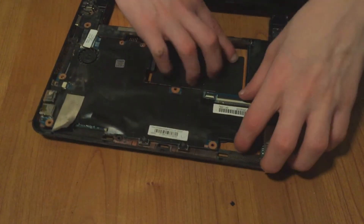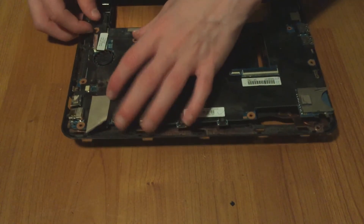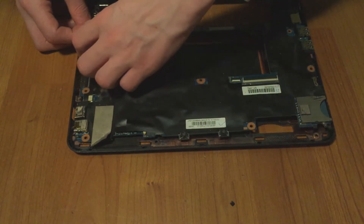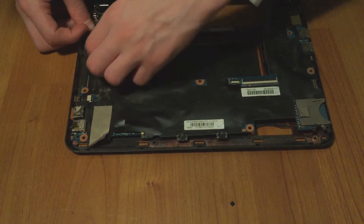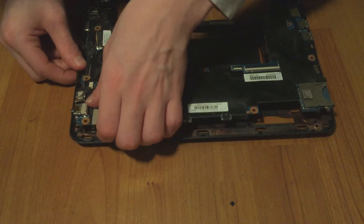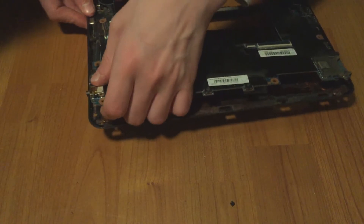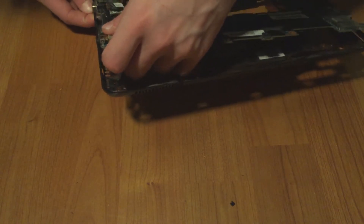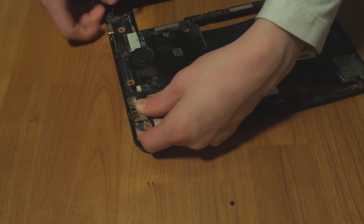Next, remove the motherboard — there's a clip right here holding it in place, and after that it should come right out. But before you do that, make sure to remove this cable. This is the display cable — make sure it's removed. After that you should be able to take the whole board out. Make sure this is loose and out of the way.